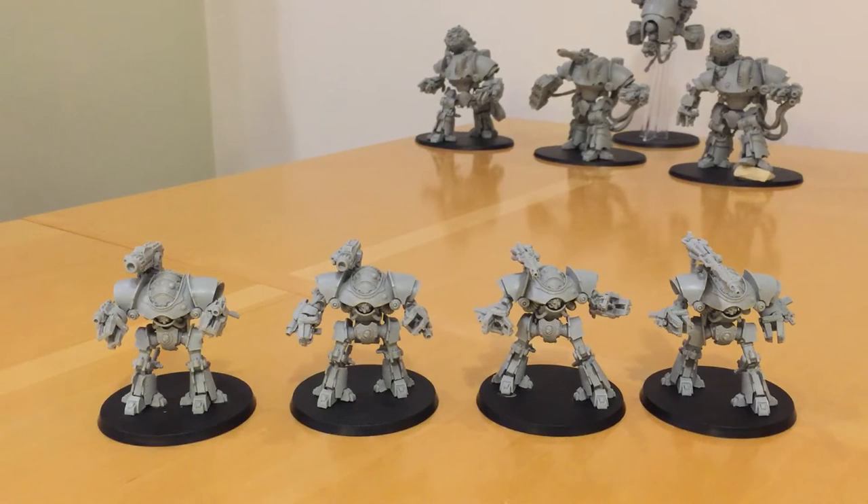So, Castellax Class Battle Automata. The first thing to remember is they're available to a whole host of armies. A lot of people think Castellax and they think Mechanicum — and yes, clearly that's true. However, they're also available to the Marine Legions, to the Solar Auxilia, and I think even by the Militia. Quite a lot of armies can actually access these.